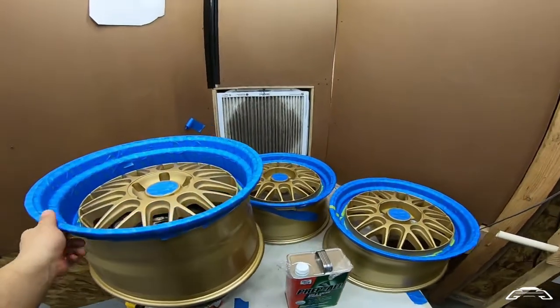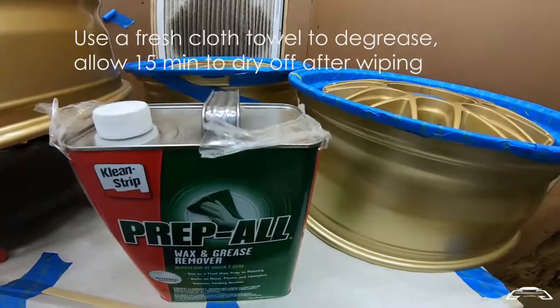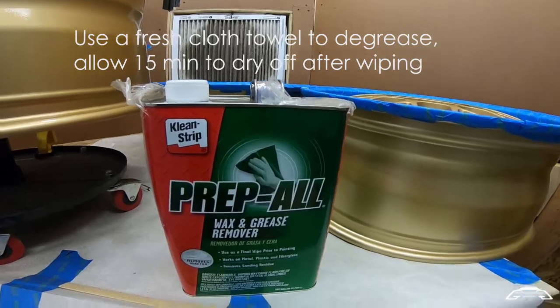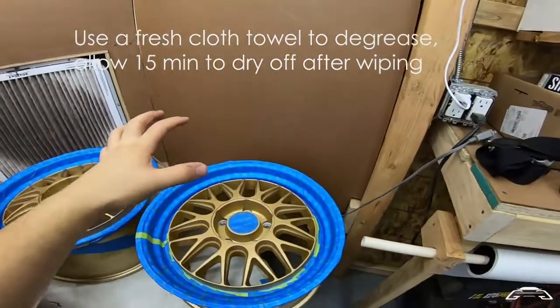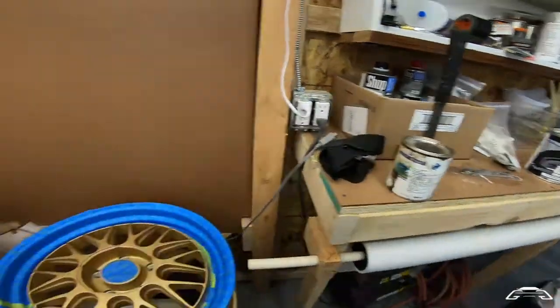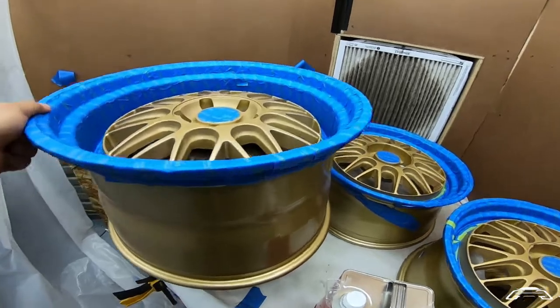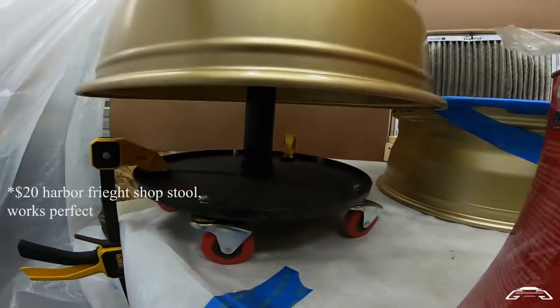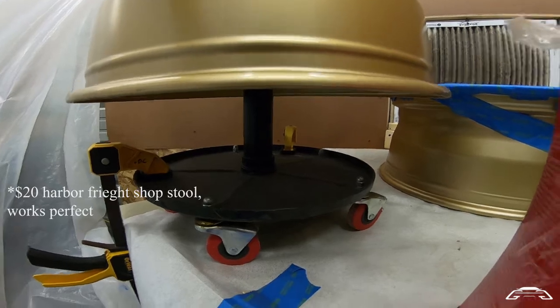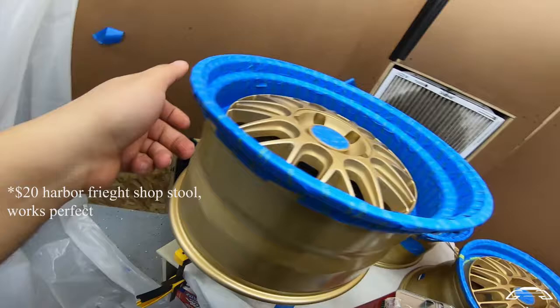Now that you've masked and sanded the wheel, you're going to use prep ball to remove all the contaminants off the surface. It's going to make a nice tacky surface for the paint to go on. What else is going to help me today is I just got a bar stool thing from Harbor Freight and clamped it down so it doesn't fall off the table.